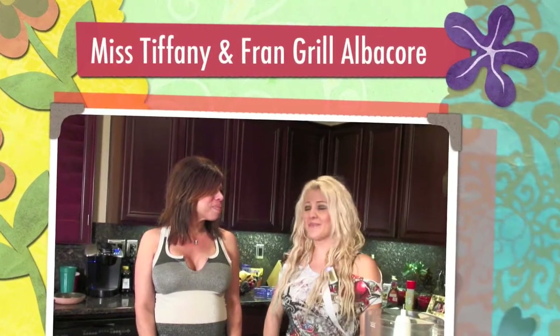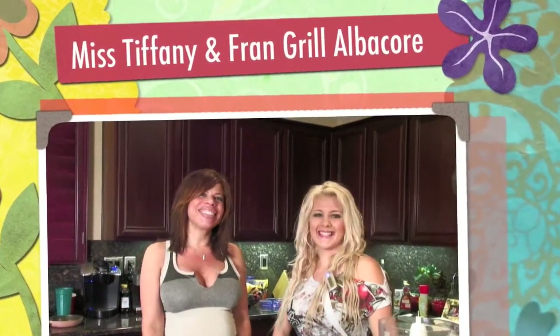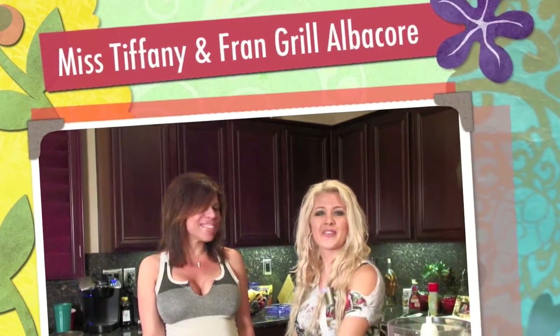Hi, I'm Tiffany Megan and this is my friend Fran. Hi there. And tonight we're cooking dinner. We're making some albacore tuna steaks with a fresh pesto. And Fran's going to make a salad. I'm going to be having a great salad with romaine lettuce, some vegetables from my garden, like some tomatoes and avocados.